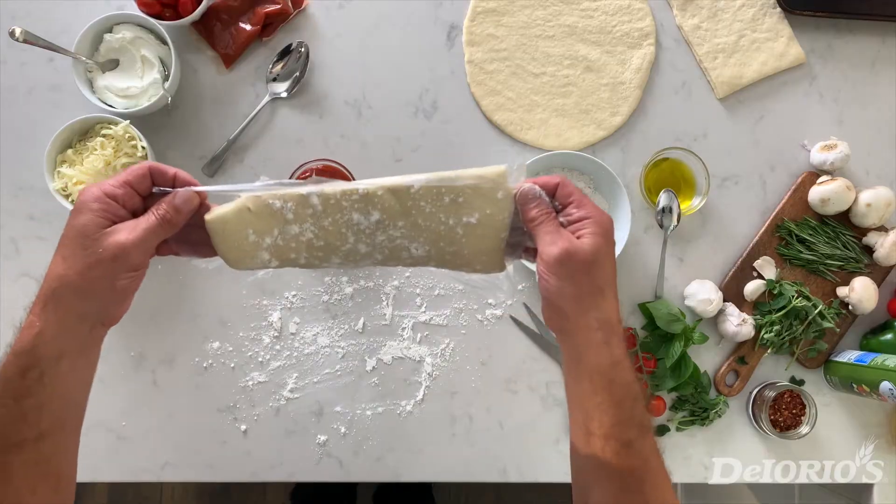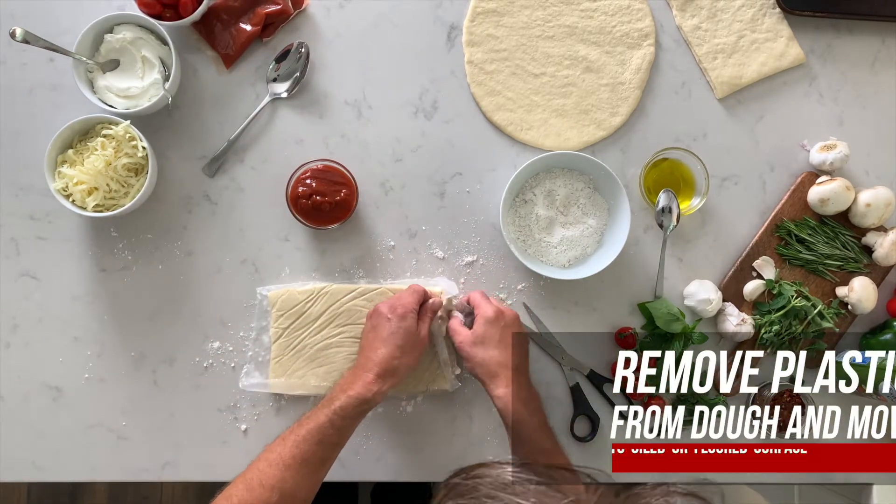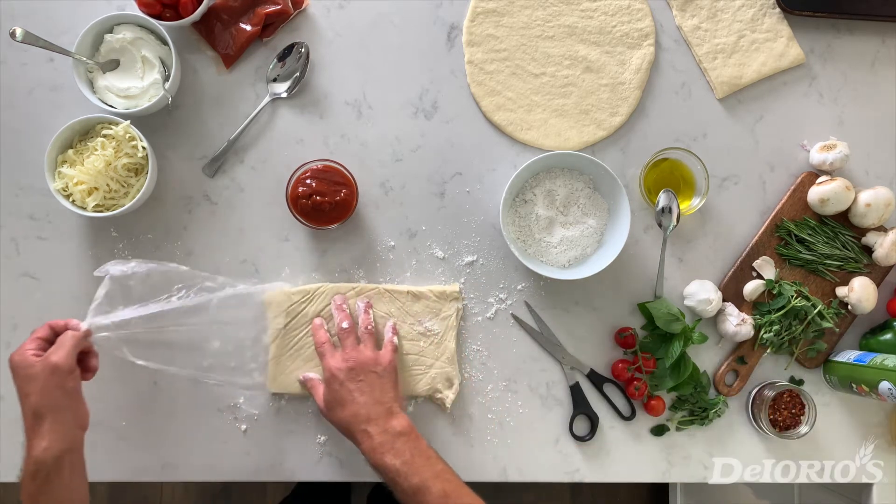We're going to take it by the bag, flip it upside down, and gently peel off the bag. As you can see, the dough is at a beautiful consistency.